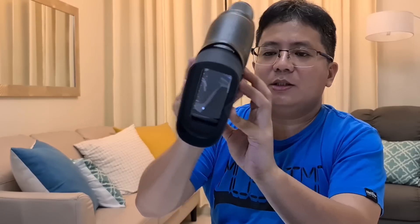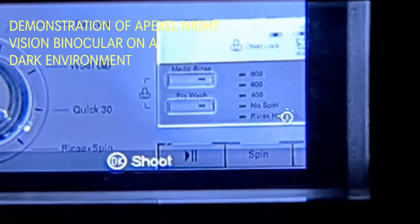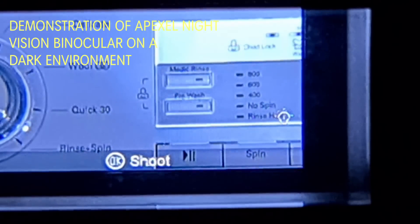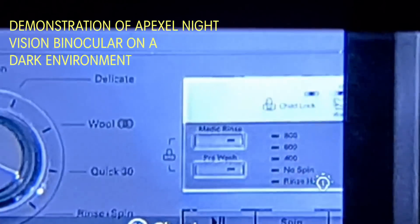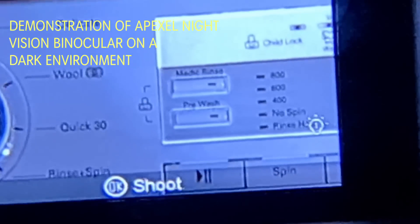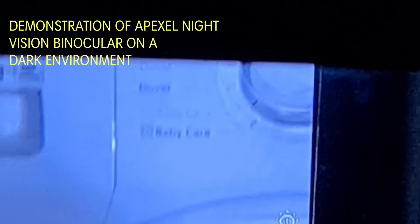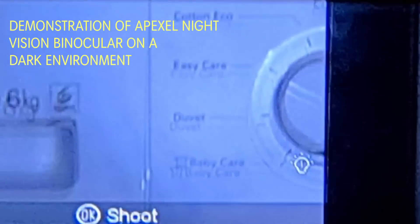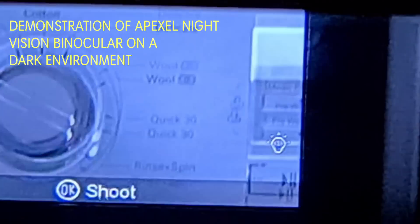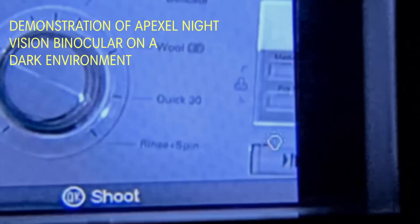This is the Apexels night vision binocular. Now here is the actual demonstration using the night vision binocular. As you can see, if I move the camera without the unit it is very dark and you cannot see anything. But if we use the night vision binocular, it is very clear — you can read the labels. We are actually facing our washing machine, and you can read the labels of the washing machine using the night vision binocular. Look at the clarity — this is the quality that is perfect for night activity and night observation.